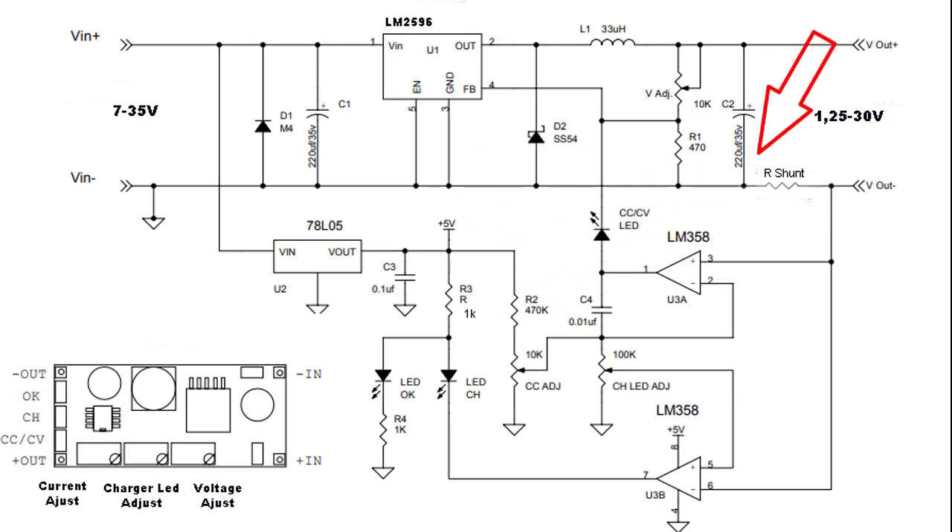Rangkaiannya seperti ini. Kalian lihat LED CH - LED ini merupakan indikator full charger. Bila dilihat dari rangkaian ini, maka kita ambil data dari pin 7 dari LM358. LED CH akan on bila pin 7 low atau 0 volt.